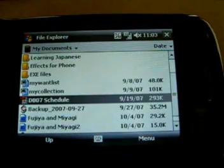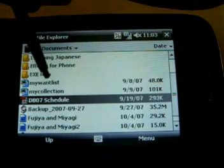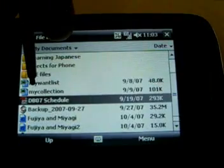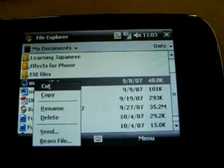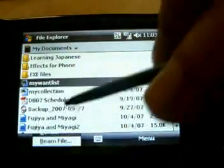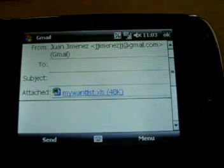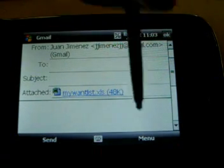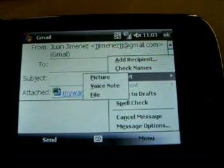So let's say if I wanted to send an Excel document or a PDF file, all I would do is just hold that down. And I could, in fact, send that by my Gmail account, just like that, as an attachment. And then go ahead and write my message, and if I want to attach more I'm pretty sure I can insert another file, picture, or voice note. That's how easy it is to use my email.